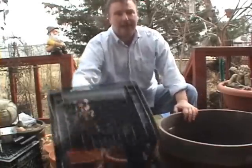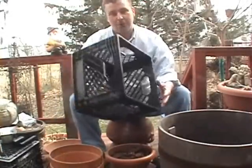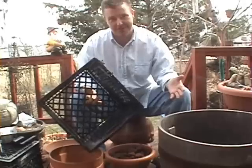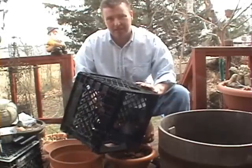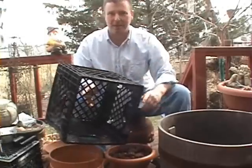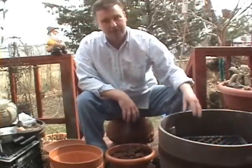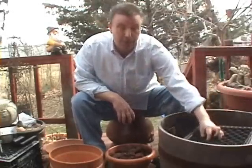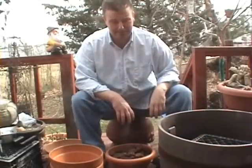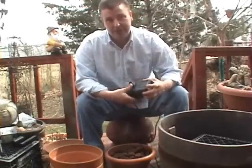The next thing you want to get is a black milk crate. You can get these from restaurants for free. You want to make sure it's black — a little bit of writing on it isn't going to bother anything. You're going to put this inside your barrel as your reservoir. You want to make sure it fits; when you're buying a barrel, make sure you're going to be able to nest one of these all the way down to the bottom.